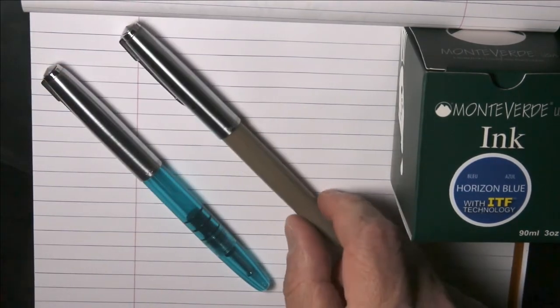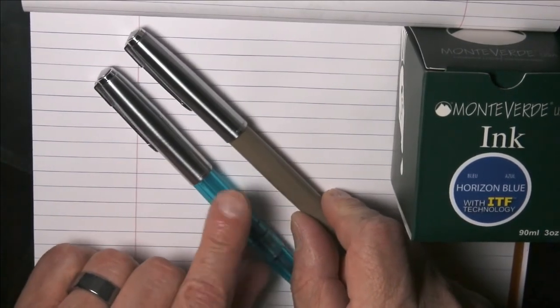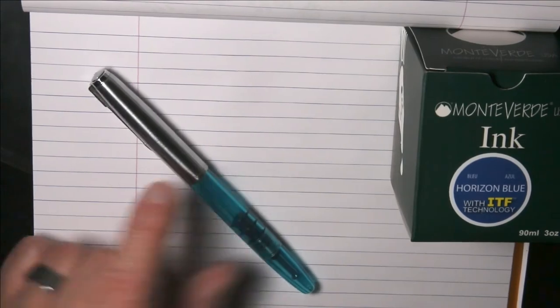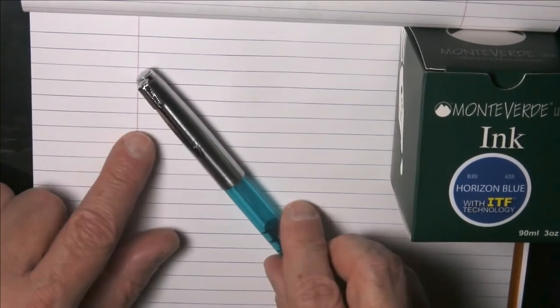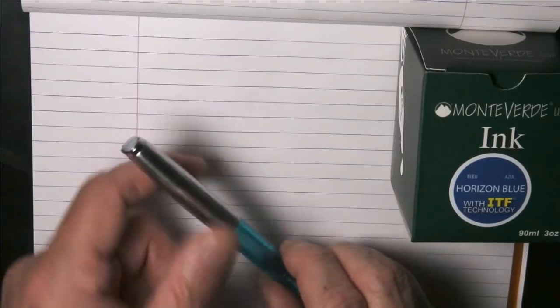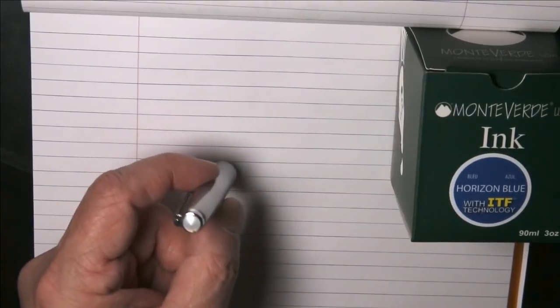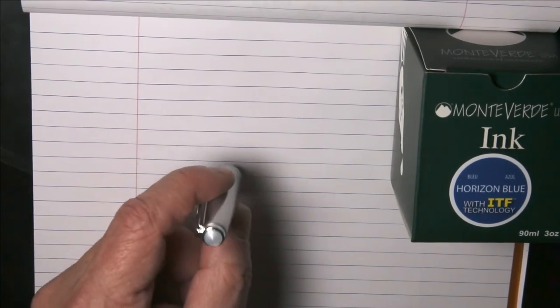Wingsung has come out with a variant on this pen which I think is just very exciting and I wanted to review that this week. This is also very Parker 51-like. It's got the Parker Arrow style clip, and it's got something that's more Parker-like than the original Wingsung 601 that we saw.